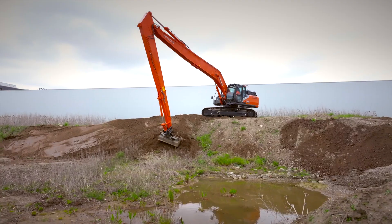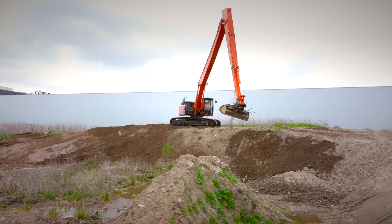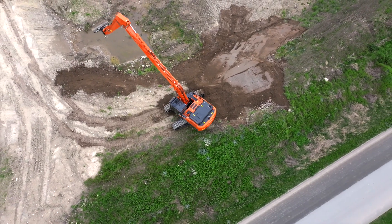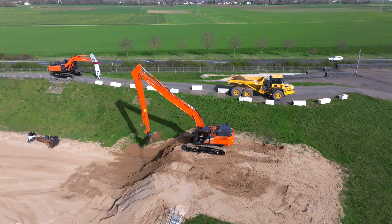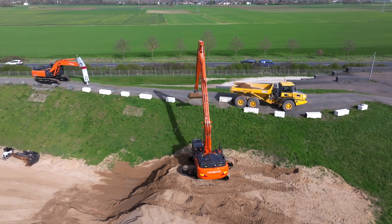Thank you for watching our Zaxis ZX300-7 super long front machine. This is one of several machines in Hitachi's super long front range, which varies from 9 to 49 tons and offers working ranges from 10.5 meters to 22 meters, all setting new standards in efficiency, comfort, safety, versatility and reliability.